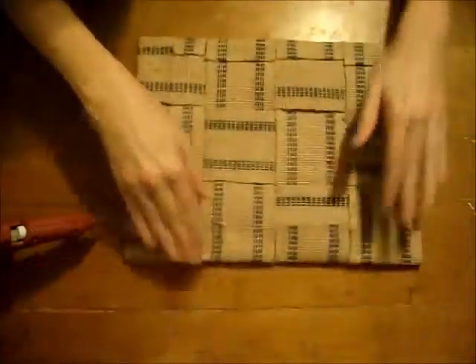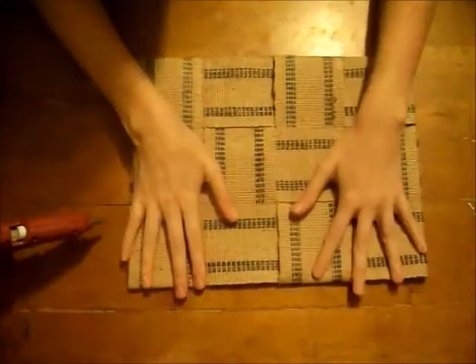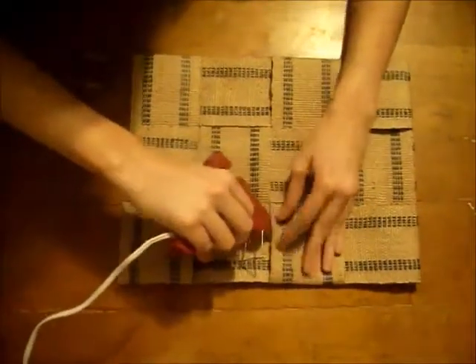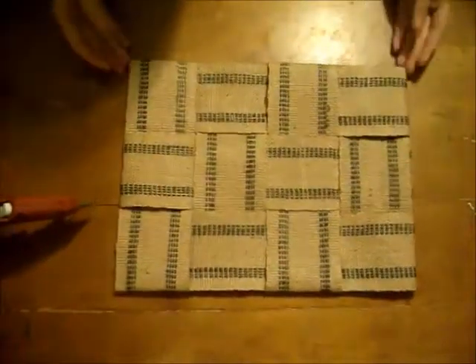Once you have all the edges down, you're pretty much done. You can flip it over and iron it flat, or if you've still got ones that are kind of sticking up, you can just add a little dab of glue here and there to get everything laying nice and flat. And other than that, you've got a nice placemat and you're finished.